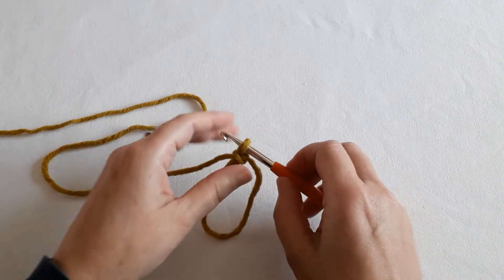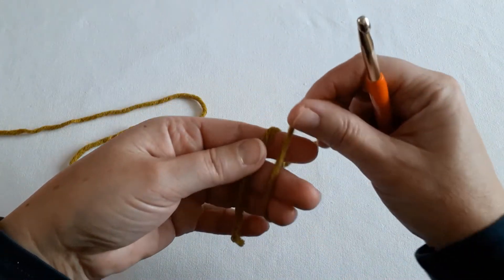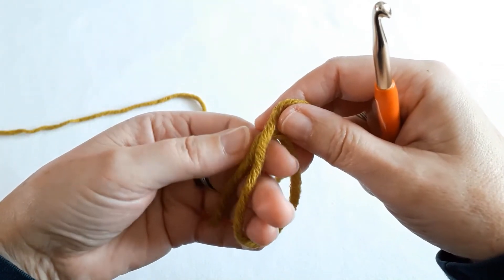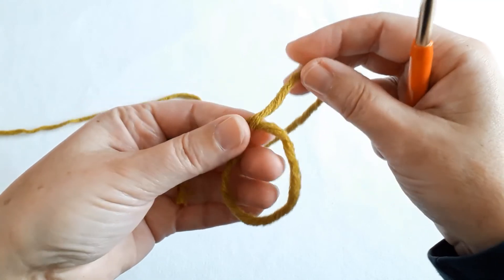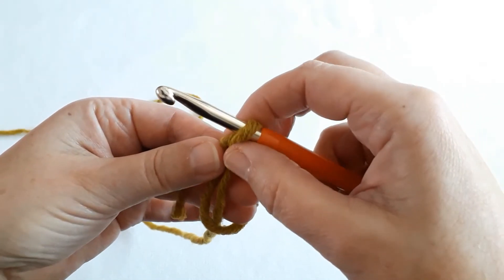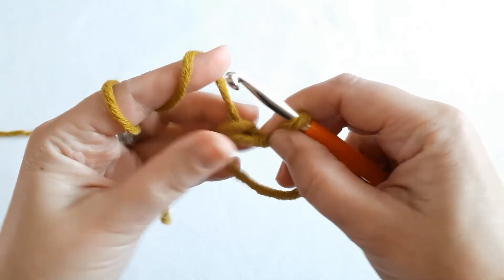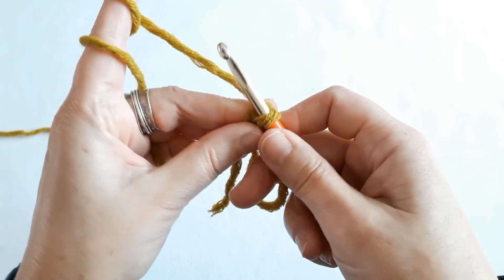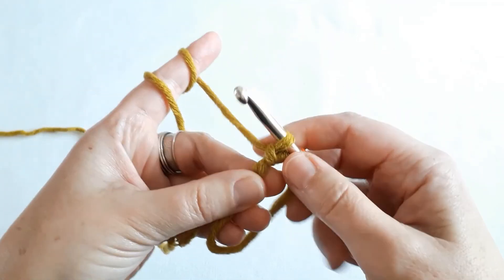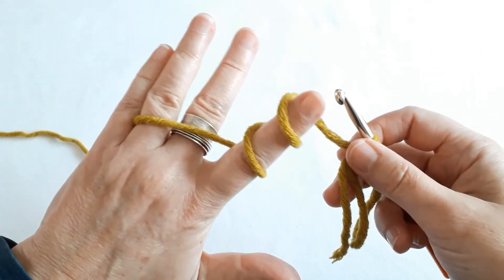When you get a little bit better, you will do it like this. You will wind the yarn round like this, and at this point here where you hold on to, you pull the yarn with your hook into the circle, hold on to the circle, and then pull the yarn through the loop and tighten it up. From the other side it looks like so.